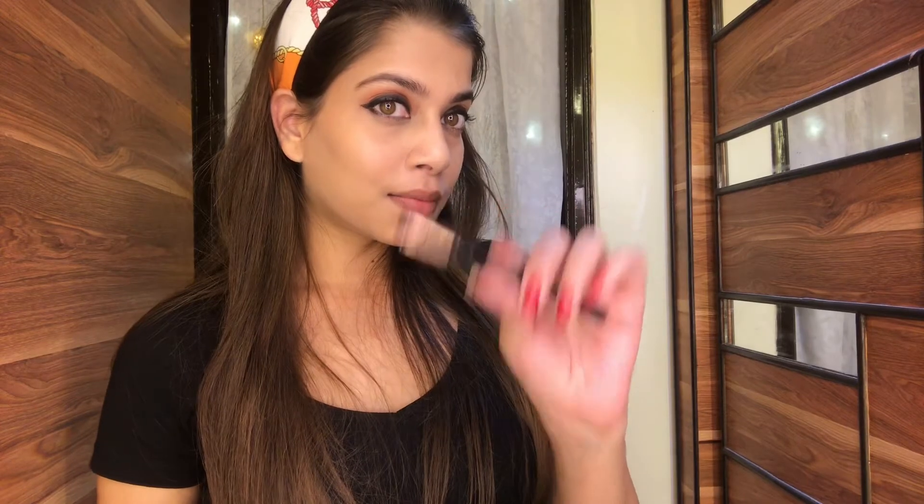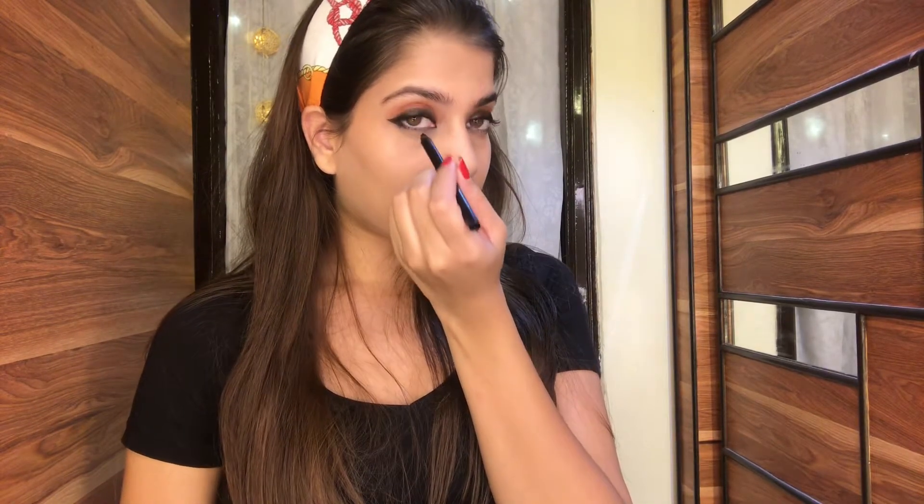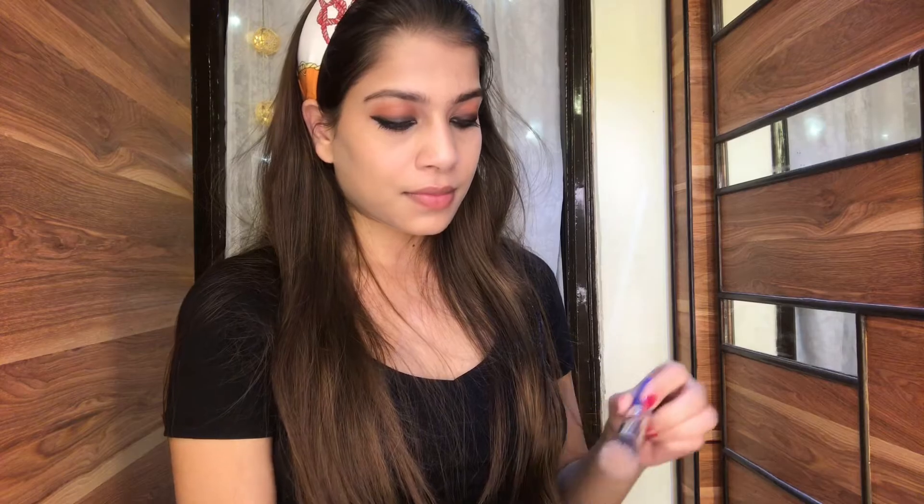One of my favorite steps is to apply kajal. If you want to give your eyes that cold, smoky look then kajal is really important — just apply some kajal on your waterline. You can make it a little bit darker, but I like to keep it simple so I'm just going to apply one coat of kajal on my waterline.